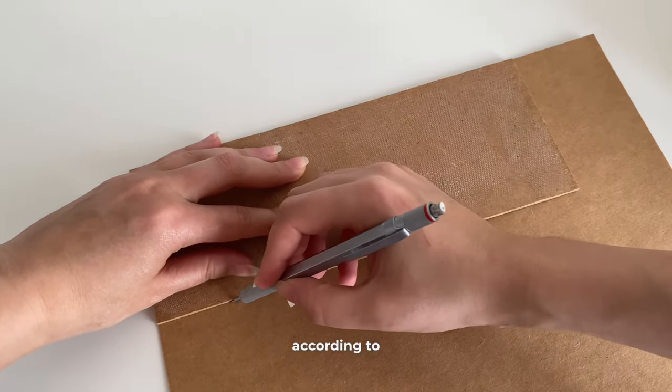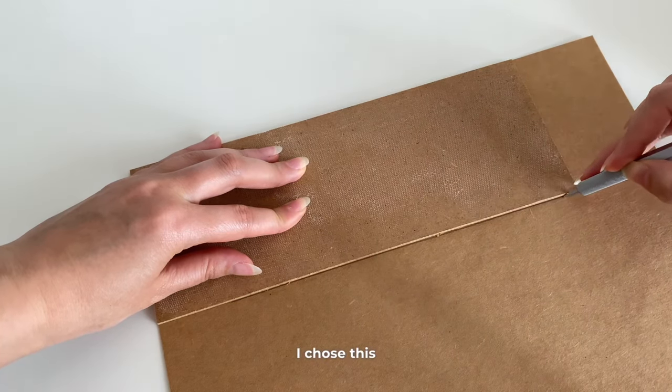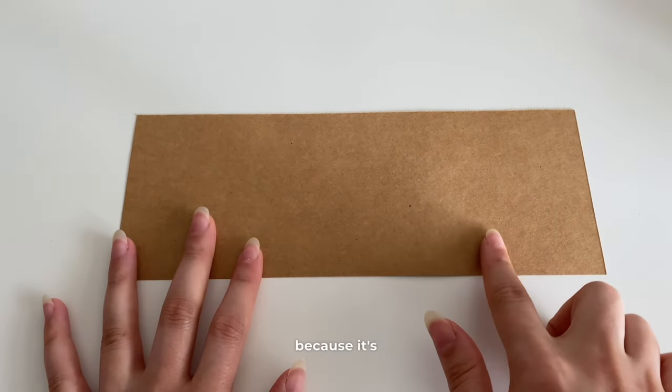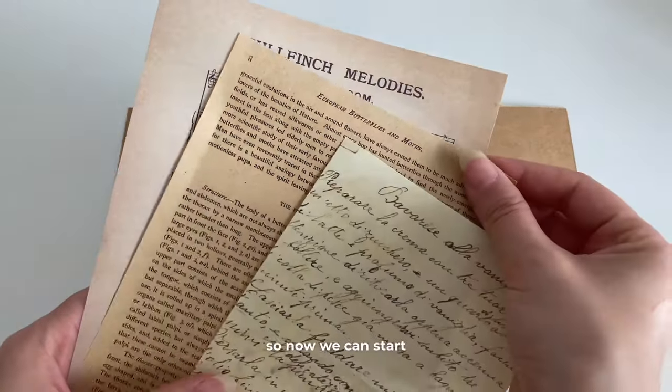We can take measurements according to the base located here. As for color, I chose this shade because I think it looks very aesthetically pleasing. You should use this tool to cut because it's more comfortable. We've taken our measurements so now we can start designing.